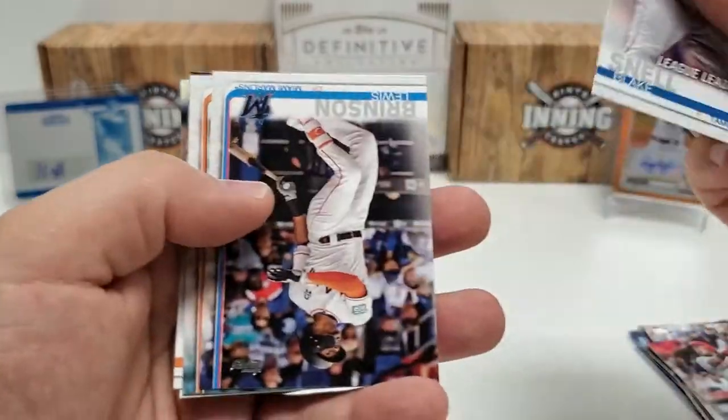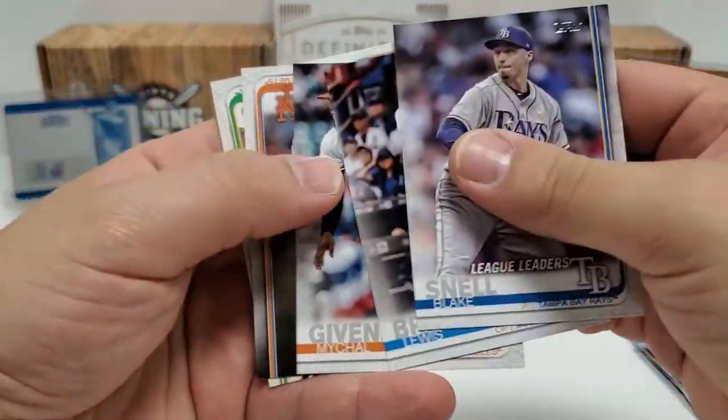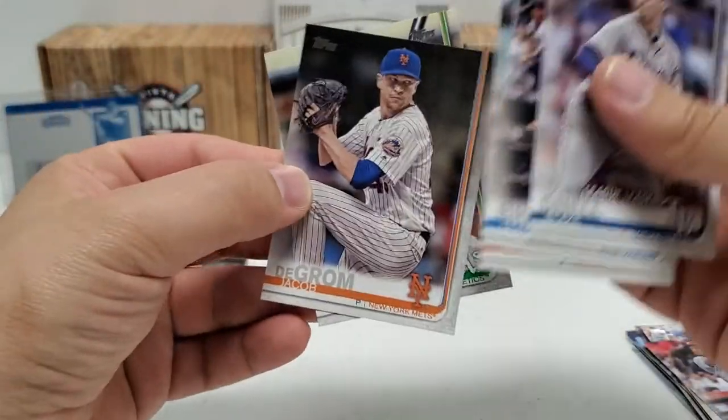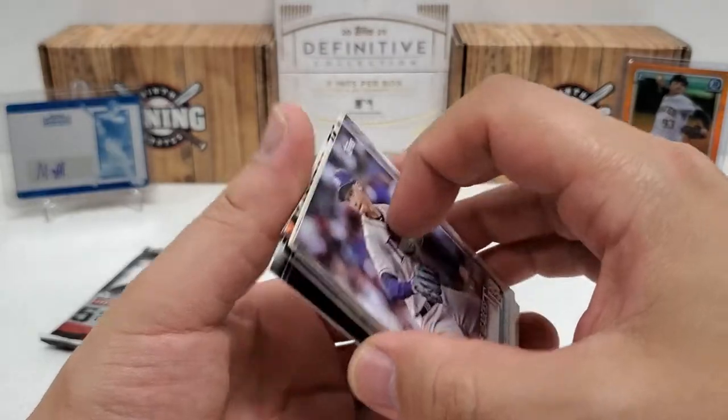Blake Snell League Leaders card. Louis Brinson. Michael Givens. Jake deGrom and Steven Piscotty. Not a bad pack there at all.